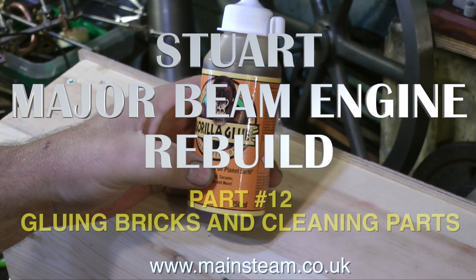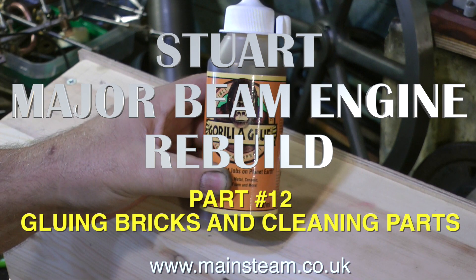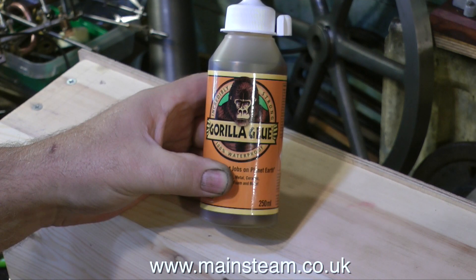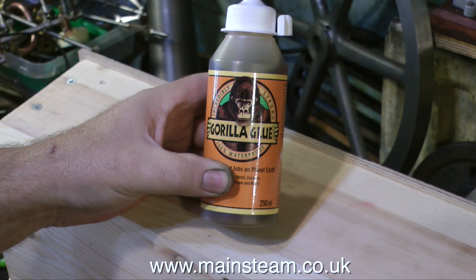Welcome to my Stuart Major Beam Engine Rebuild. This is part 12, called Gluing Bricks and Cleaning Parts. I thought I'd put these two parts together because while I'm waiting for the glue to dry I can clean some of the parts, but first I had to go to my local DIY store and buy some glue.